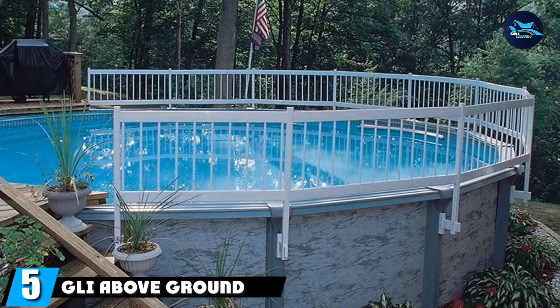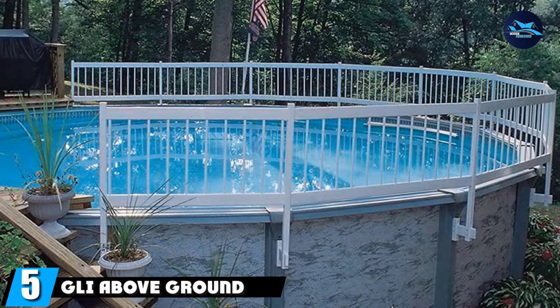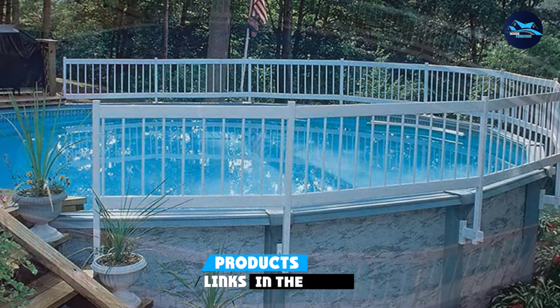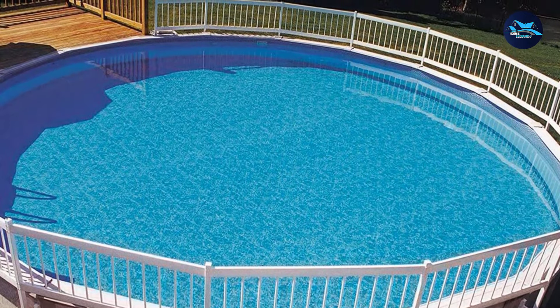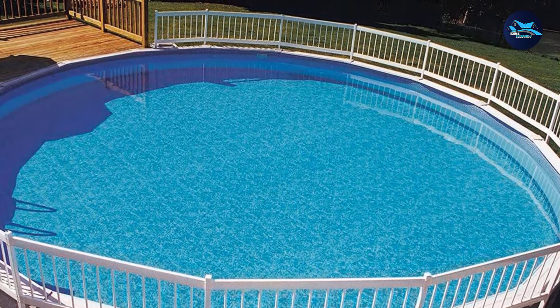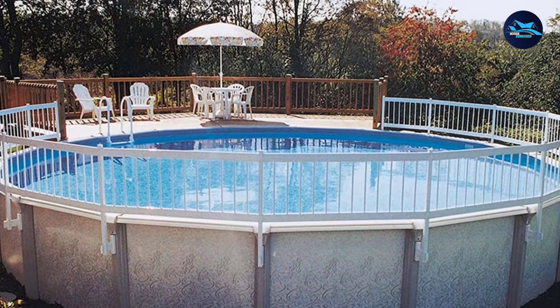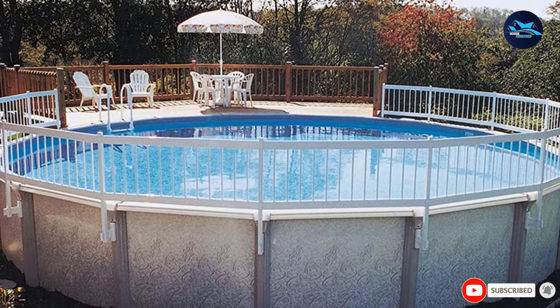The number five position is held by the Gly above-ground pool fence. If you want to make your above-ground pool secure, the Gly-based kit fence is a great way to do it. It's installed over the top rail, creating a barrier that prevents anything from falling in. It's 24 inches tall, and everything you need to put it up is included in the package — fencing, posts, instructions, and all the required hardware.